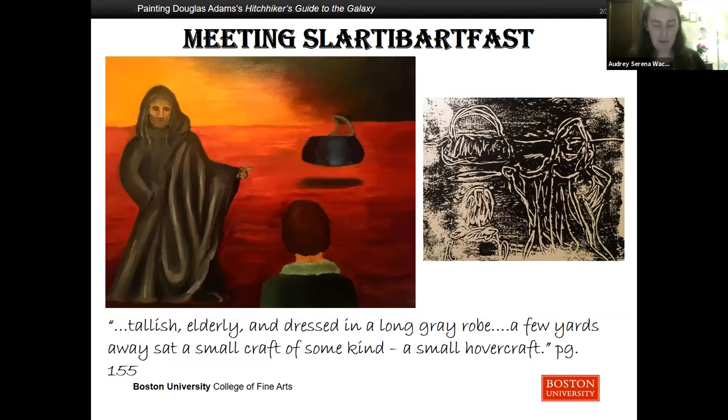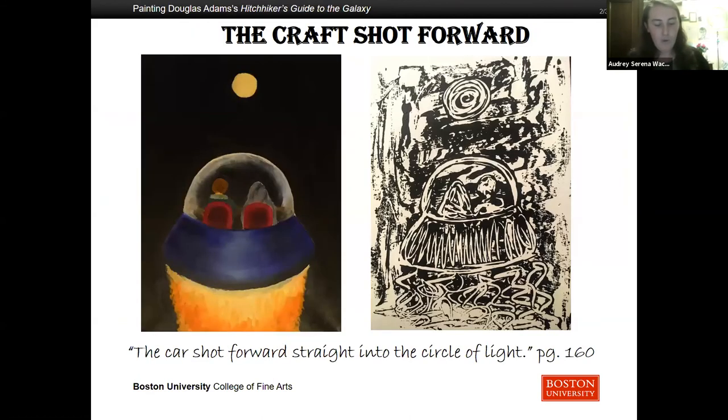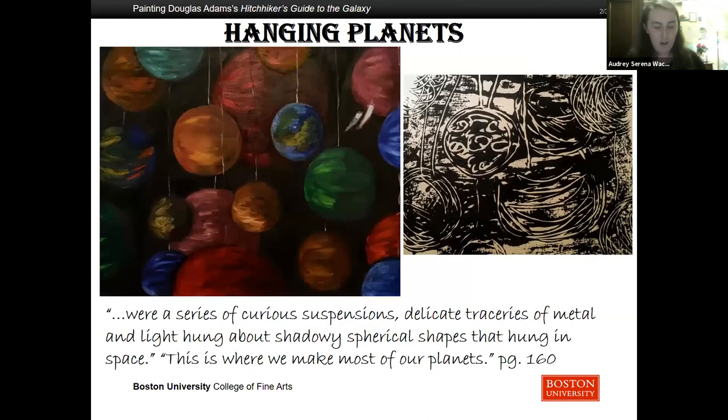'We are about to pass through a gateway into a vast tract of hyperspace. It may disturb you. It scares the willies out of me.' The car shot forward straight into the circle of light, and suddenly Arthur had a fairly clear idea of what infinity looked like. It wasn't infinity, in fact — infinity itself looks flat and uninteresting. The chamber into which the air car emerged was anything but infinite. It was just very, very big, so it gave the impression of infinity far better than infinity itself. The wall defied imagination, seduced it, and defeated it. The wall was so paralyzingly vast and sheer that its top, bottom, and sides passed away beyond the reach of sight. The mere shock of vertigo could kill a man.